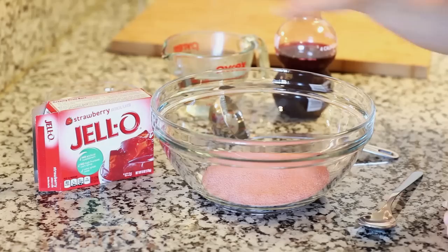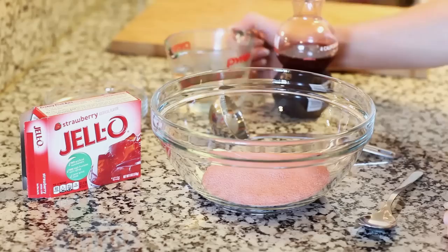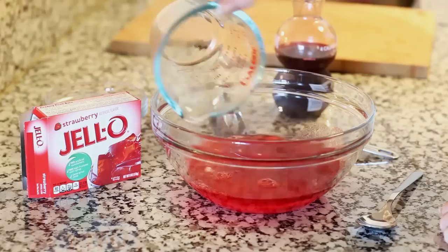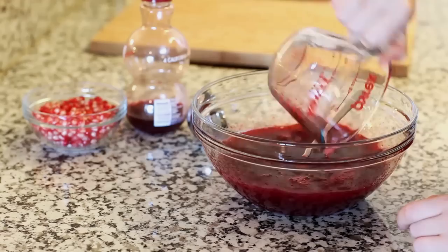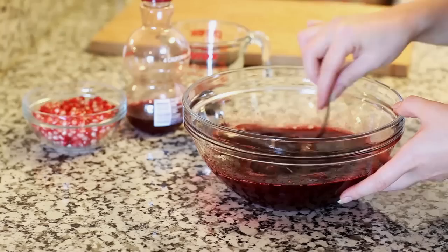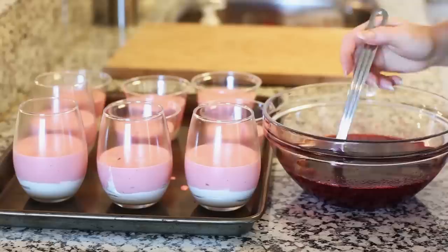It's been almost an hour and now I'm ready to make my third and final layer. Into my bowl I place 6 ounces of strawberry flavored jello powder — I'm using the entire package this time. I'm going to add one cup of boiling water, just pour that right over, and stir until it's completely dissolved. Once the gelatin is dissolved, I'm going to add in one cup of cold pomegranate juice, give that one final stir, and then let it set out at room temperature until it cools completely.